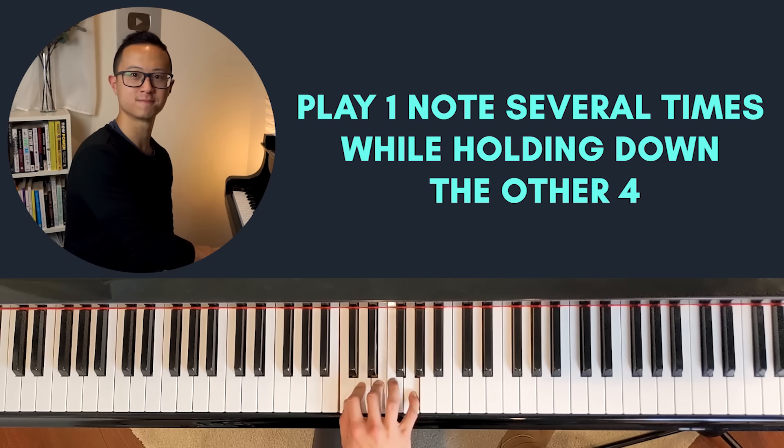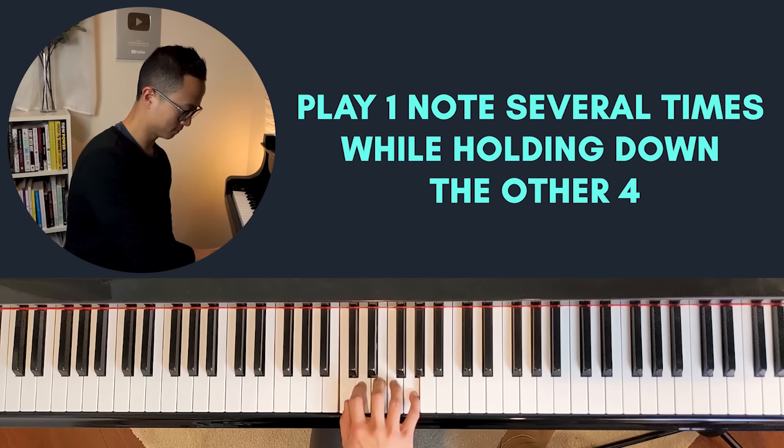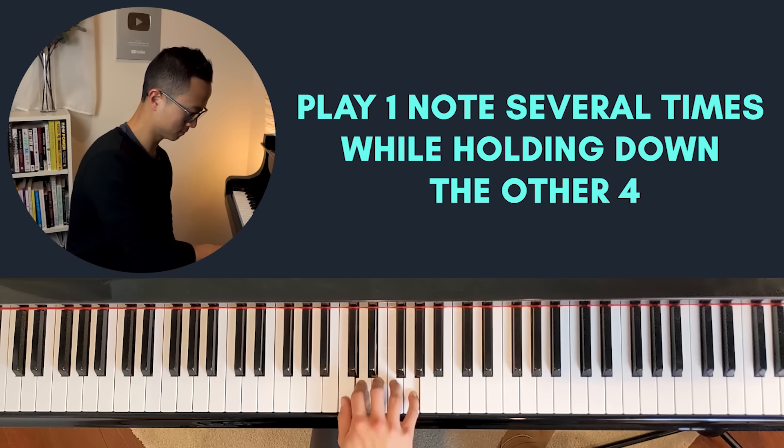Coming down. So try this one with your right and left hand. Let me know in the comments how you go.